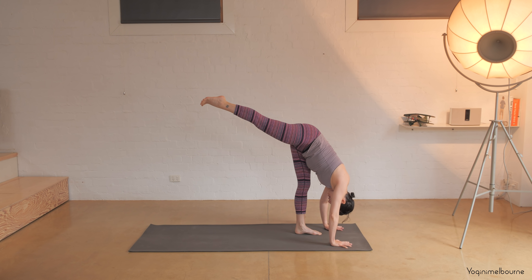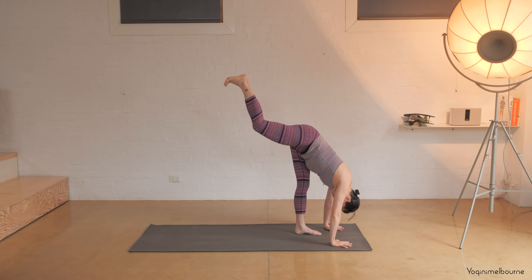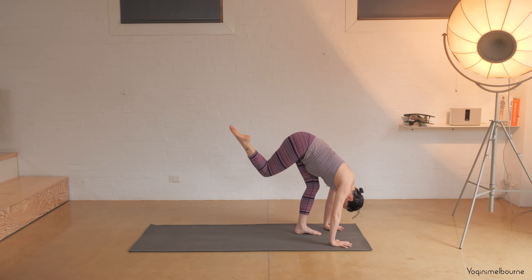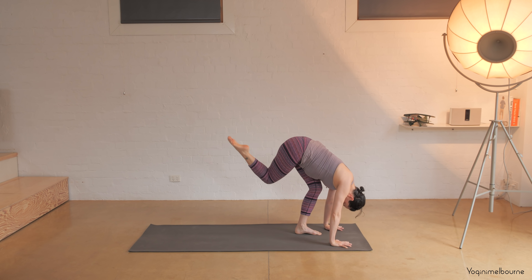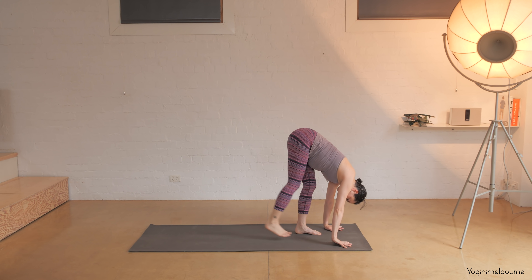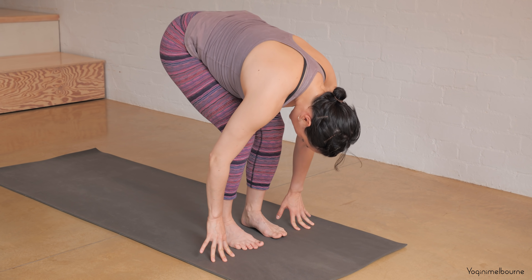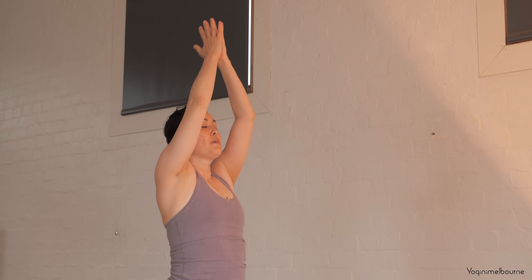Exhale, frame the front foot, shifting the hands slightly forward to come into your standing split — reach that right heel up. Inhale, exhale bend both knees, then inhale extend, exhale bend, inhale extend — you can open the hip out. And again inhale extend, exhale bend. Last one — inhale extend — and then stepping it forward into your Uttanasana, bending the knees if you need to, let the head relax. Inhale halfway lift and exhale fold. Bend the knees, spine roll to come all the way up, inhaling palms and hands come together, bring them down in front of the chest.